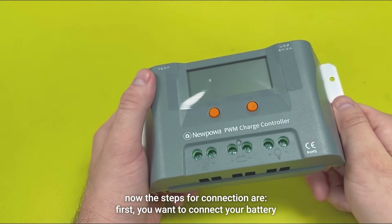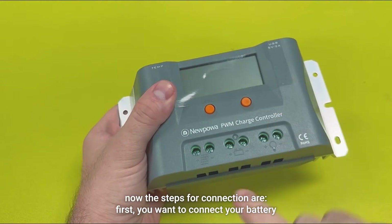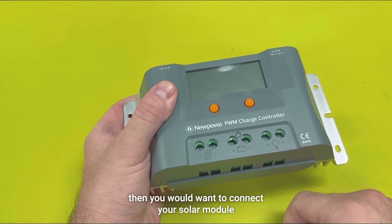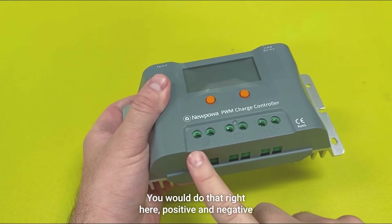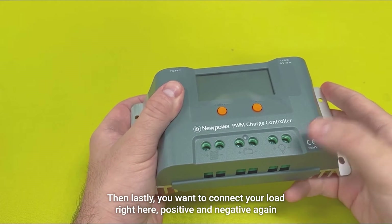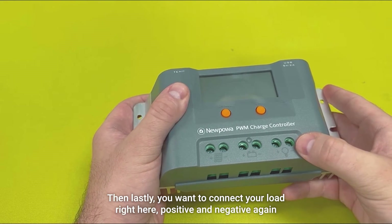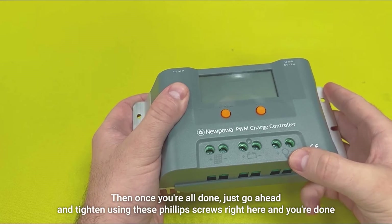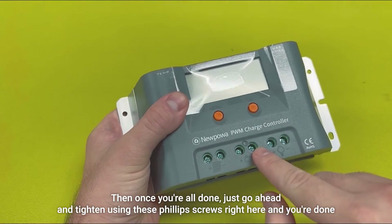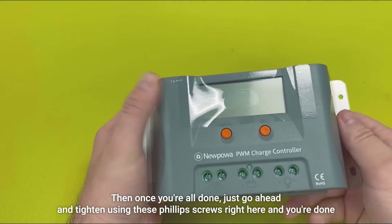The steps for connection are: first you want to connect your battery — positive and negative — right here. Then you would want to connect your solar module — positive and negative — right here. Then lastly, you want to connect your load right here, positive and negative again. Once you're all done, just go ahead and tighten using these Phillips screws right here and you're done.